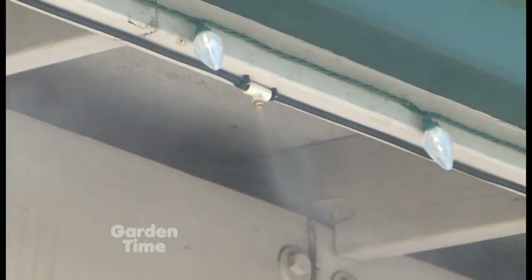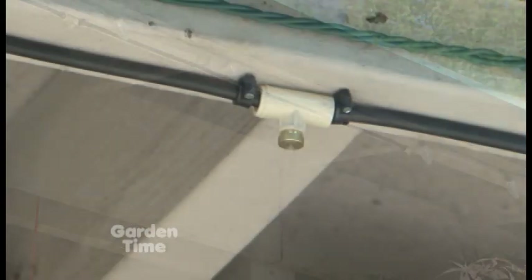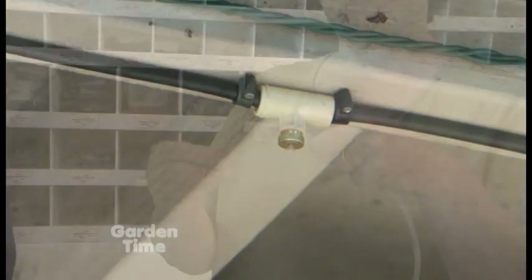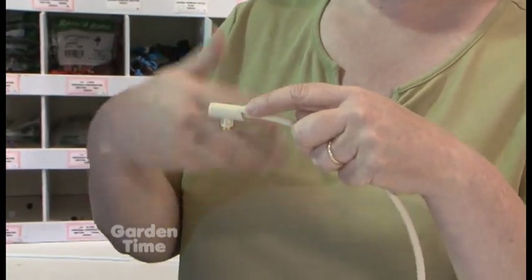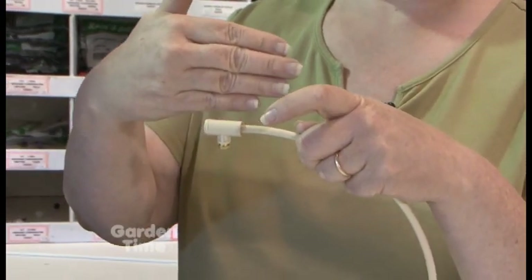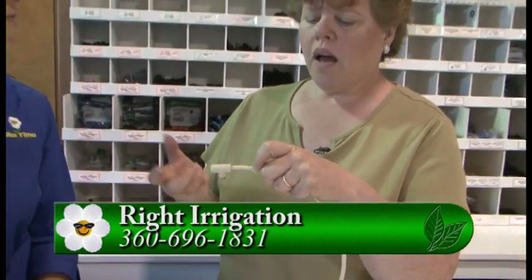Cindy, any tips about how to place these for a really good effect? When putting it along your porch roof, make sure the mister itself is hanging clear of any boards. Otherwise it would hit the board and drip. You want it to be tacked on above it. Other than that, place them every few feet, but it's really up to you.